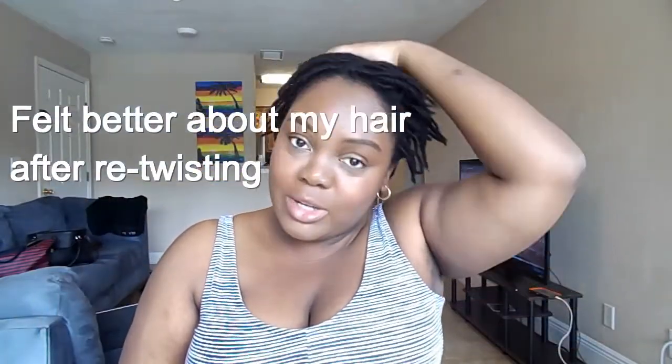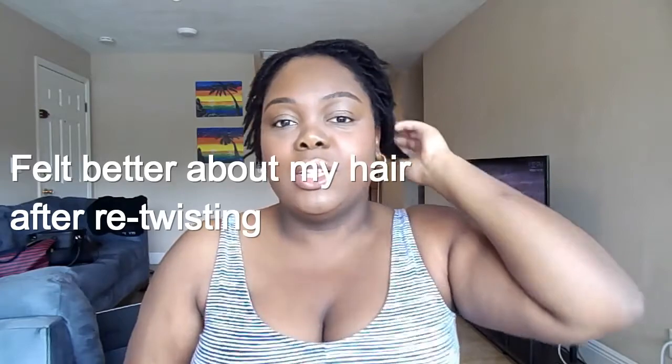Hi guys. So I'm done retwisting my hair — this is what it looks like. It's really flat. I'm going to go ahead and put it in my little halo braid, but I retwisted with the flaxseed gel and it gave me a pretty good hold. I'm kind of worried about it coming undone, so I'm not going to do anything with it for a couple of weeks, but that's what it's looking like.